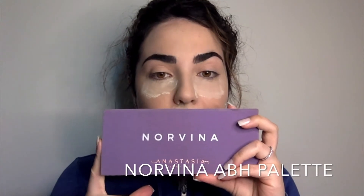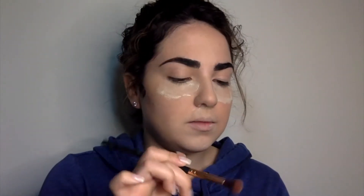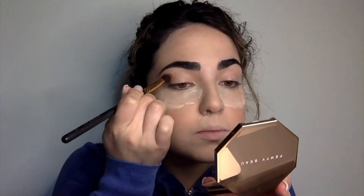I'm going to leave my under eyes for now because I'm going to do my eyeshadow. I'm going to be using the Norvina palette. I want to go in with the shade Incense first — the brown shade — and just put it in my crease.